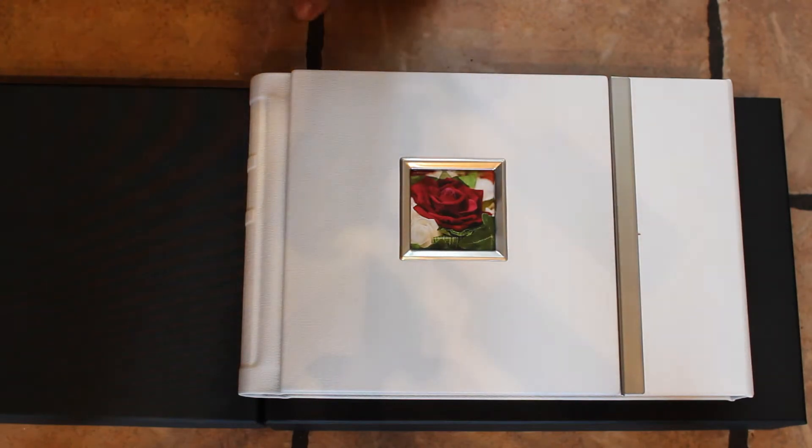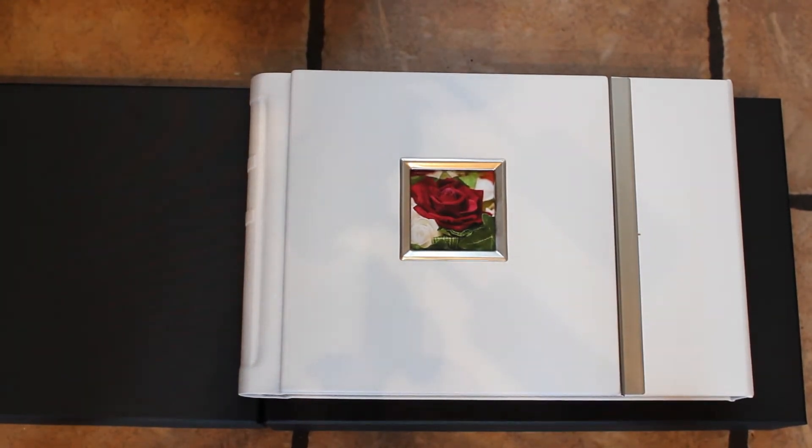Hi everyone, here's John with a quick video showing you my albums. To be fair, the light is coming in and out drastically behind me, so the exposure is going to change a little bit.